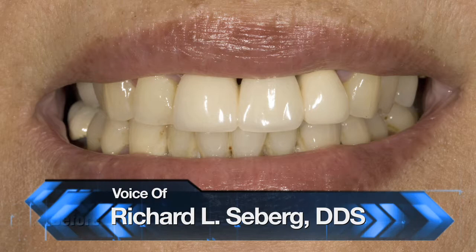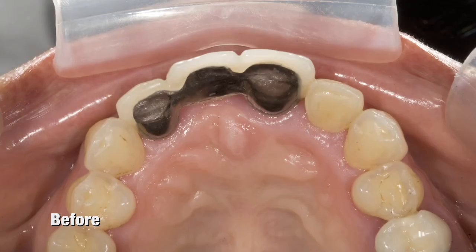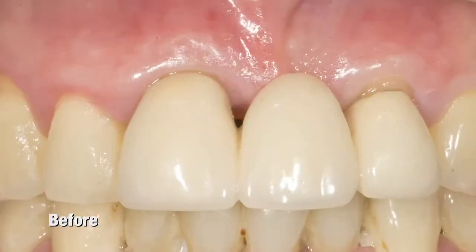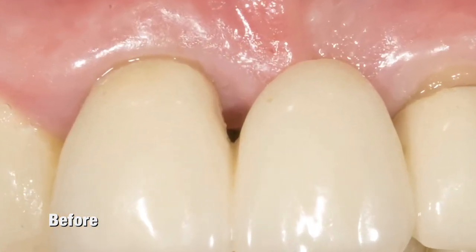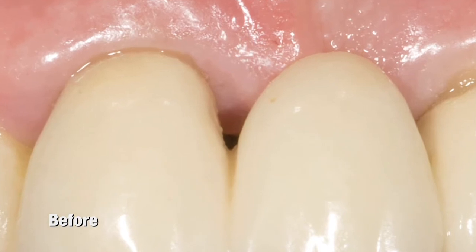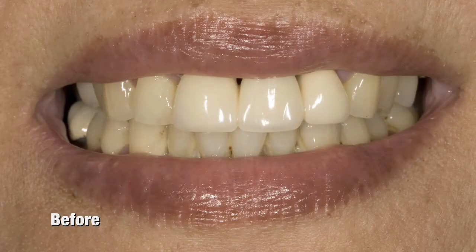Today we're going to review the case of a female who came to our practice wishing to redo the bridge from 8 through 10. Her chief complaints with the existing bridge, though color-wise it was quite satisfactory, were the existing black triangles around the pontic. Her other complaint was that she was finding it difficult — it was always a struggle for her to clean it properly.